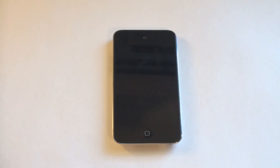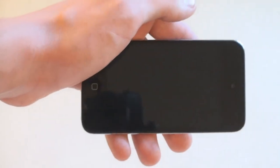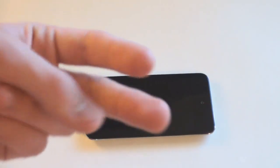So that's pretty much it. Overall, this is just a fantastic device. I highly recommend it to anybody that doesn't have an iPod Touch, or even if you do have an iPod Touch already — this is a great upgrade. Thank you guys for watching. Please comment, rate, and subscribe, and I'll see you guys in the next video. Peace.